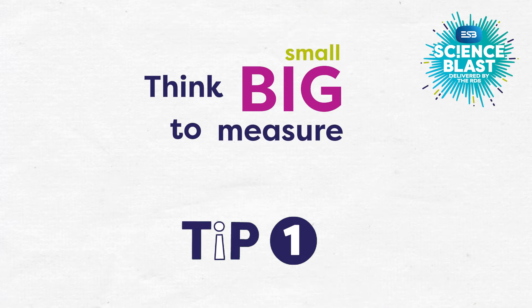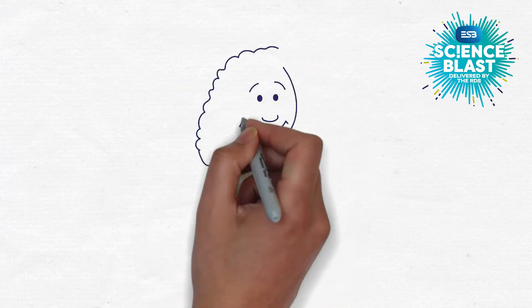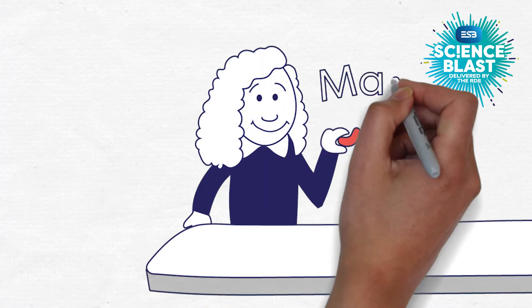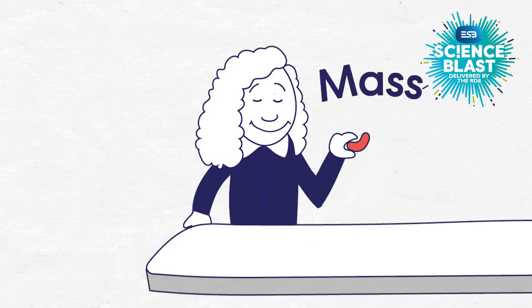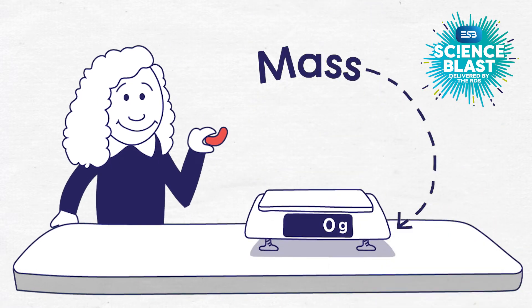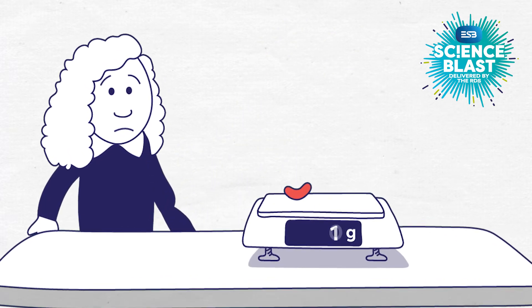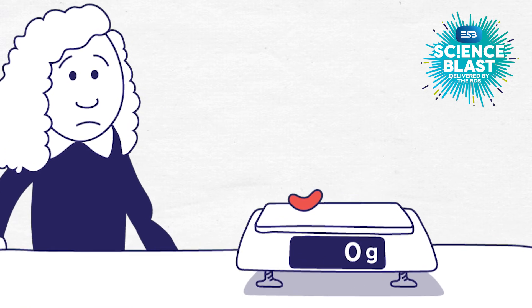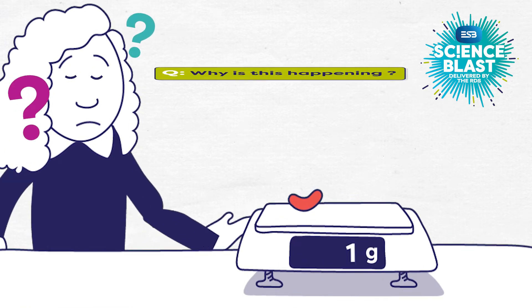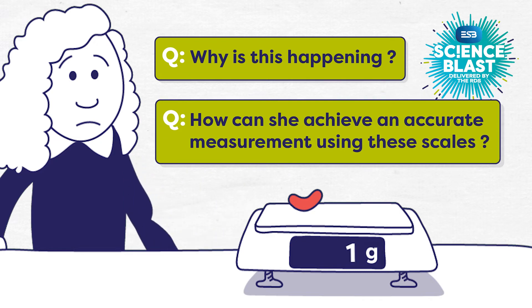Our first tip is called: think big to measure small. As part of Aoife's investigation, she has to measure the weight or mass of a single dried kidney bean. Her teacher only has a set of kitchen scales, which measures mass in grams. When she puts one bean on the scales, the display just keeps flickering between zero grams and one gram. Why do you think this is happening? What do you think she could do to achieve a more accurate measurement of the mass of one single bean, while still using the scales?